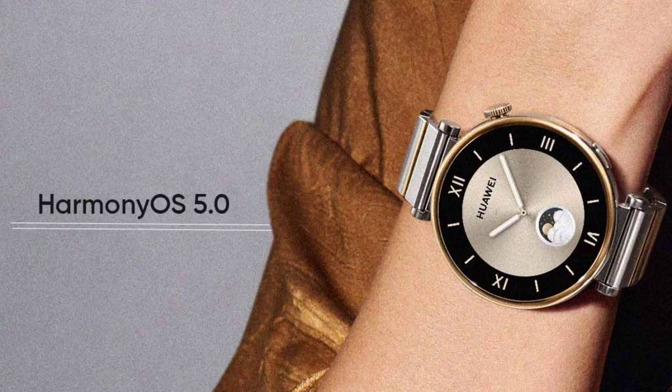Added a watch screenshot feature that makes it easy to capture screen contents, save them to the phone gallery, and share them with ease.